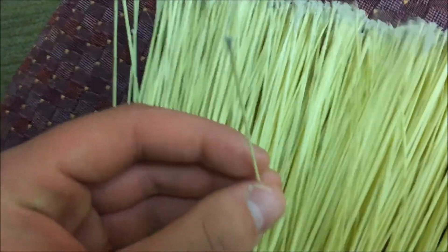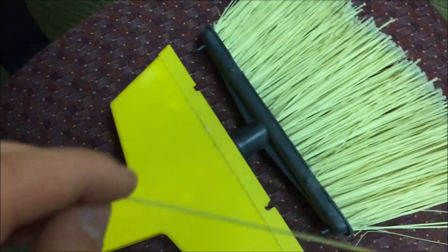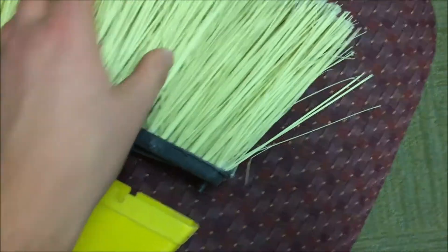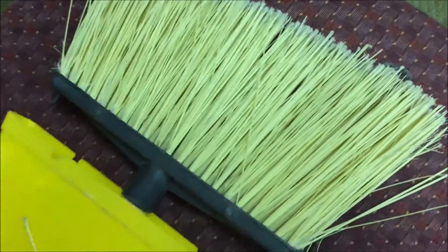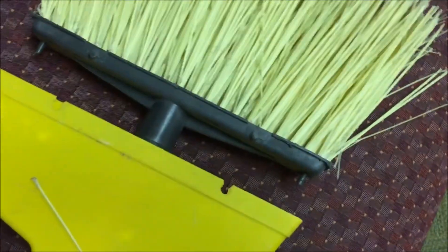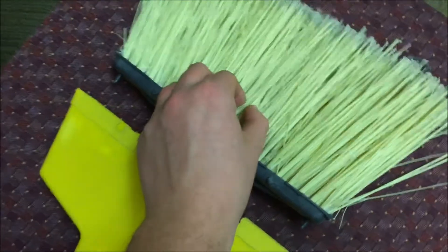Going into the bristles a bit, you can see it's got this really coarse material. I actually have one bristle that's fallen off right here. These bristles are pretty much like hay — really thick hay — definitely on the coarser and thicker side. I definitely wouldn't pet my dog with this or anything, but it's got passion, it's got grit. This coarseness is for the harder jobs — definitely not for the easy ones. It's a hardy little broom.